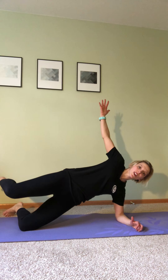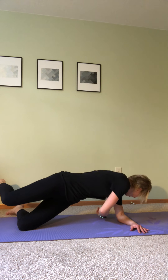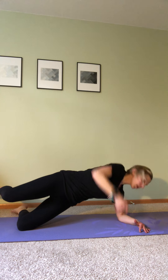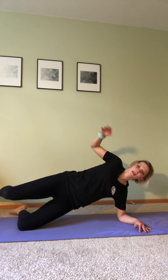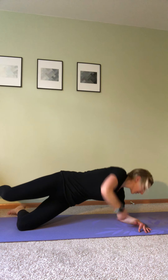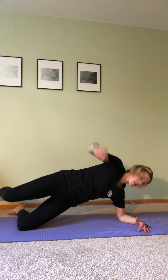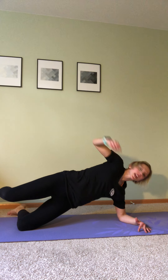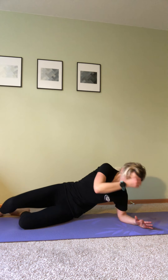Ready, set, begin. Hips are up, press the hips forward. Top leg hovers and twist. Good. Hips stay up, keep them pressed forward a little bit. Five seconds. Three, two, one. Bring the hips down.